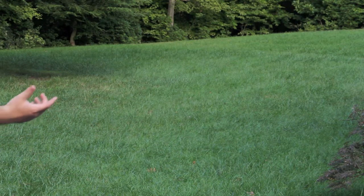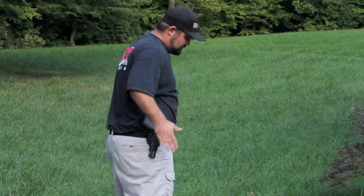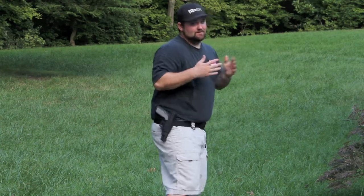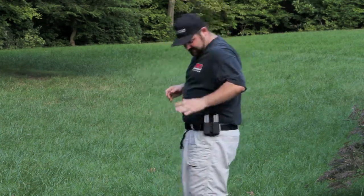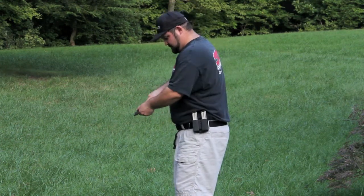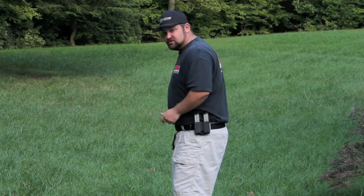I also wanted to add this in there — when I did the side view reloads, I did it facing this way. I'm sorry. I'm going to do it facing this way so you can see me grab and make sure the slide's clear. I'll do two of these.